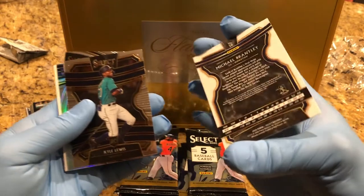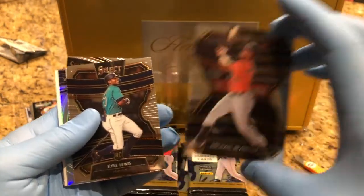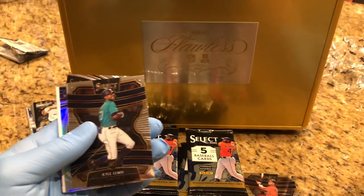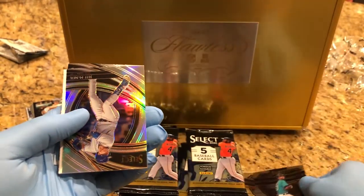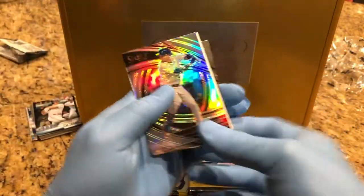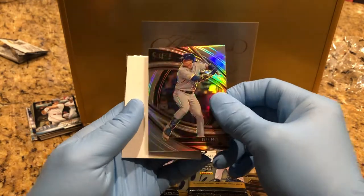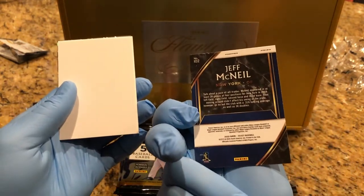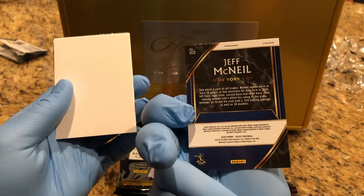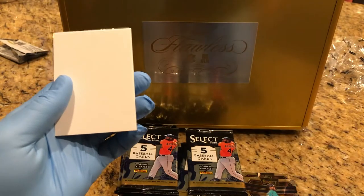They're really nice cards — it's like the Chrome cards, come out really good. Looks to be like a parallel with a weird type of refractor. I think that's a special one.